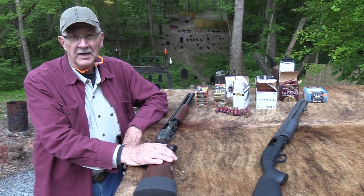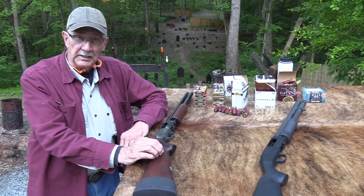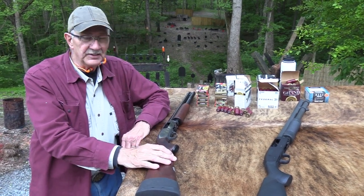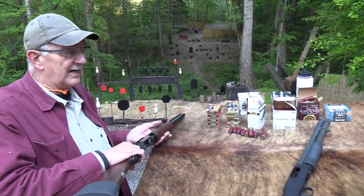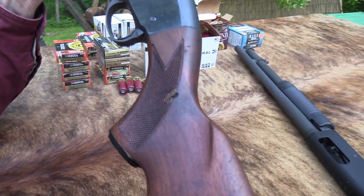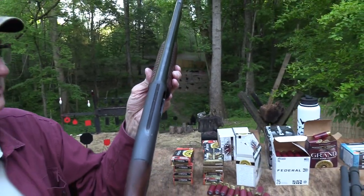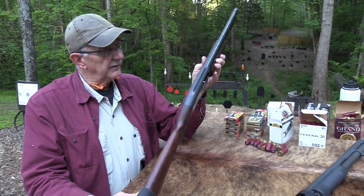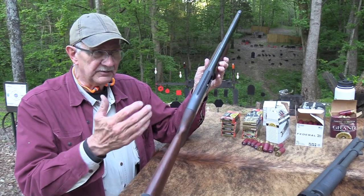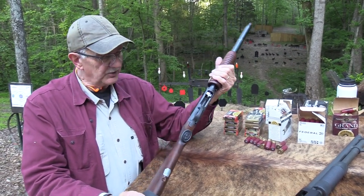This one, or else the Winchester Model 1200, back in like 1973. Because I owned both of them, I bought them both about the same time. I liked it a lot, and I liked the Winchester a lot. But at the time I probably didn't know as much about the quality of the guns. And I sold this one, or traded it off.